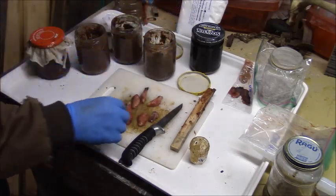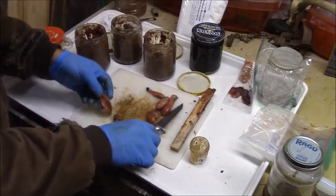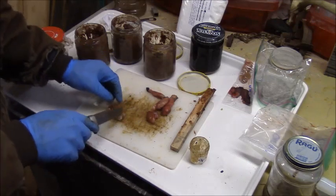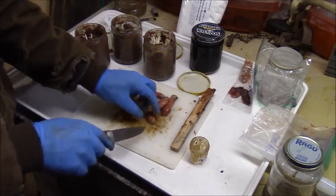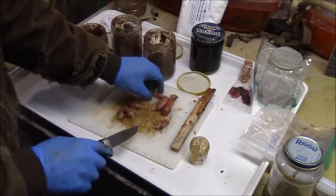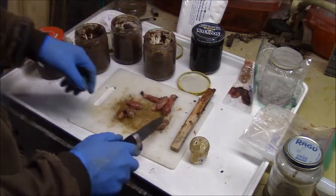Now once all the juice is out, we're going to take the shell of this and chop it up and put it in. But instead of chopping up just this shell, I'm going to chop up all these shells and these generic beaver glands and kind of make four different equally sized piles and put them in.